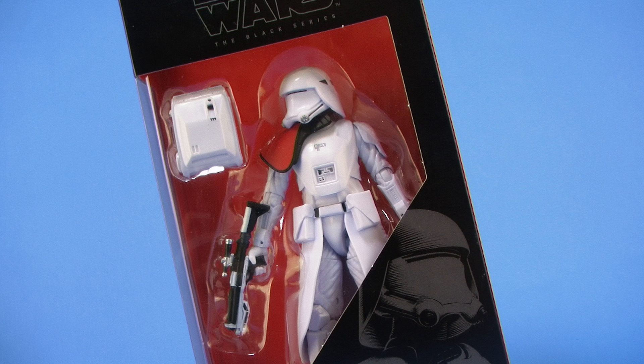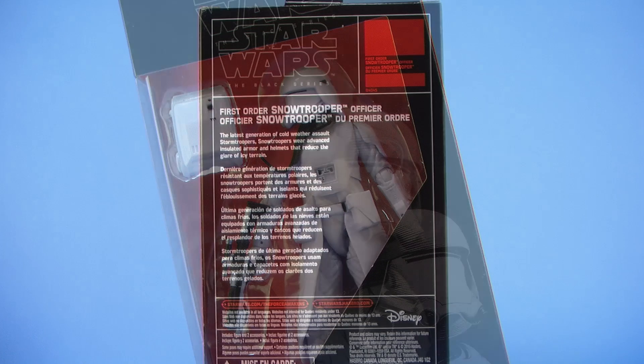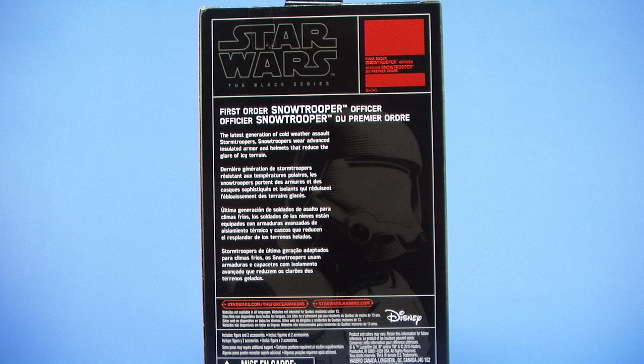As you can see, it comes in that same style window box packaging with the bright red background and the window that fully showcases our trooper within. Rotating the box around to the backside, we have a brief description that tells us the latest generation of cold weather assault stormtroopers — snowtroopers wear advanced insulated armor and helmets that reduce the glare of the icy terrain. Very cool, so let's open them up and check them out.